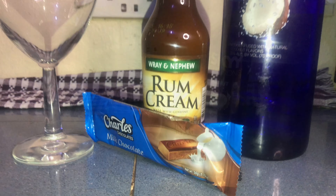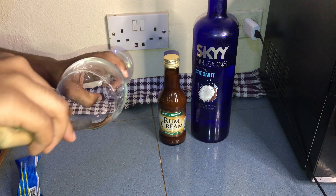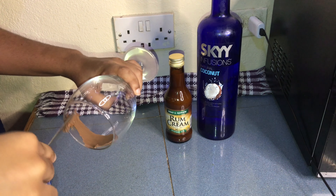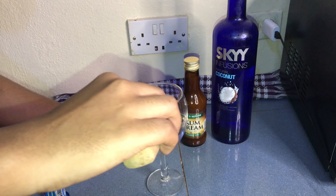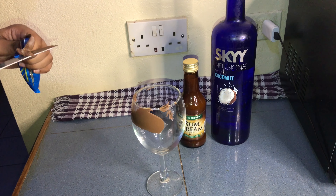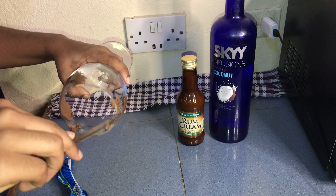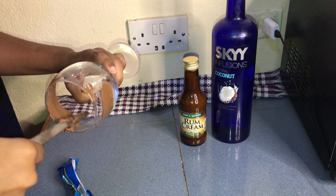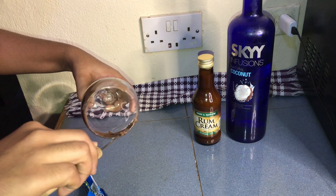The first thing you're going to do is apply some chocolate. I added the chocolate around the rim of the glass. If you prefer more chocolate, you can do a chocolate drizzle and add a lot more. I'm just placing the chocolate around the rim of the glass, then I'm going to put it in the freezer just for it to harden a little bit.